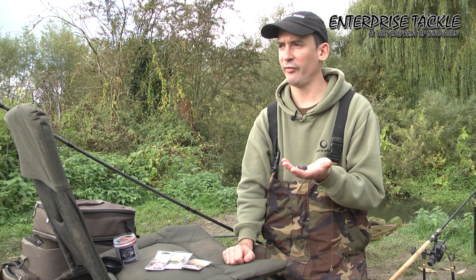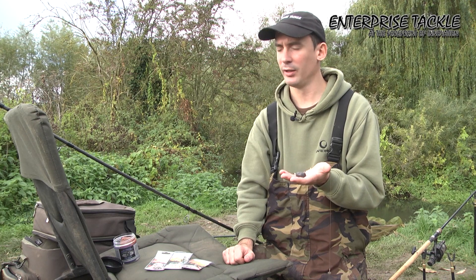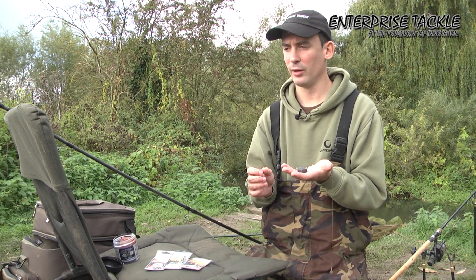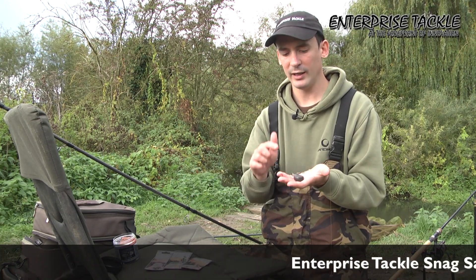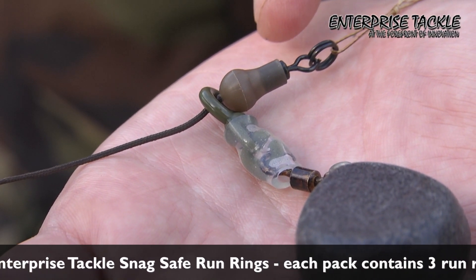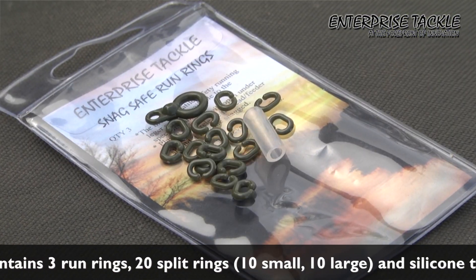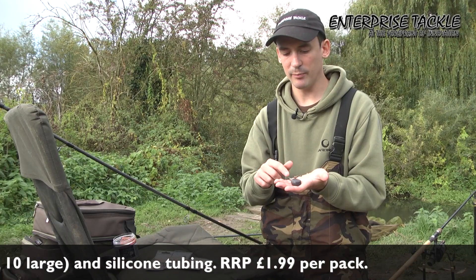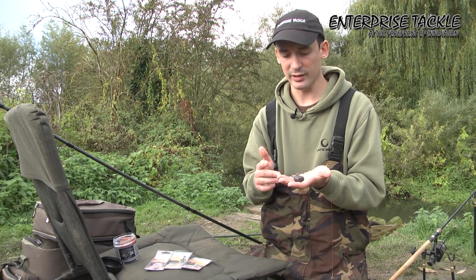I'm just going to take a little time to talk through my favourite rig for targeting autumn and winter barbell and chub. Now I don't believe in any complex rigs so it's really dead simple. I've just got a length of lead core here and the first main important thing about the rig is actually the lead set up. Now Chris at Enterprise has come up with an absolutely fantastic product that I always use on my barbell rigs and that incorporates the snag-safe run rings. Now it's got a nice big bore here at the top that you can see and that runs nice and freely cutting the resistance down.